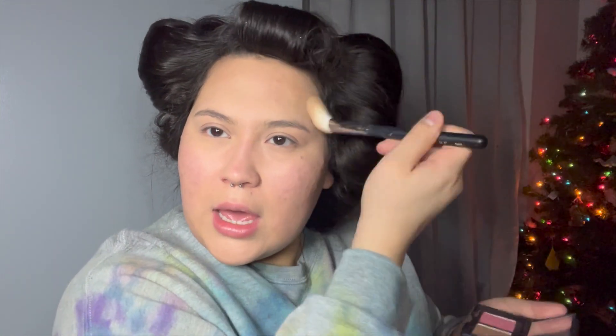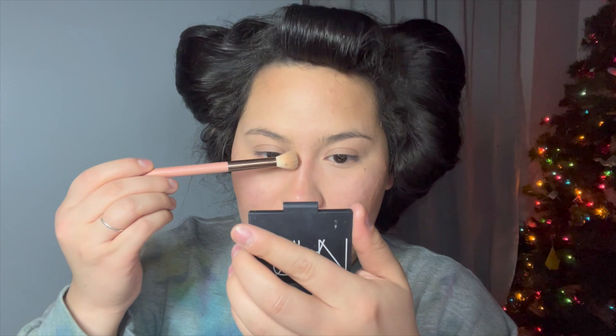I'm gonna go ahead and take my NARS Travel Palette — the Duo Blush and Bronzer Palette in the colors Orgasm and Laguna. I'll take Laguna to bronze and contour my face. For my nose contour, I'm just gonna take this little random pink stiff brush that I always use, go in with Laguna, trace my nose to the best of my abilities, drag it underneath my eyebrow bone a bit, and also contour the bottom of my lip so it looks like it has a shadow.